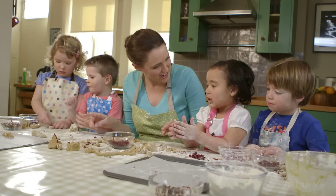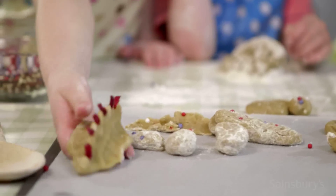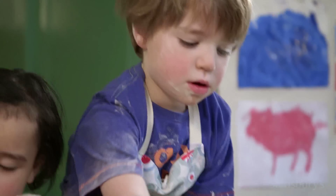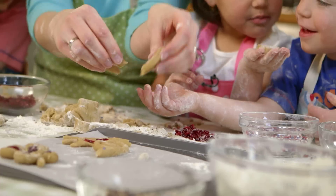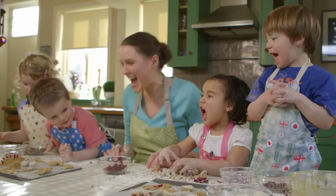Shall we put the biscuits on the tray? Yeah, come on then. Let's put them all on. These are fantastic biscuits. Shall we tidy up, bake these biscuits and have a drink? Yay!